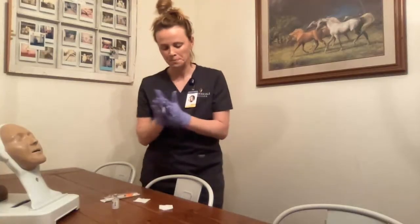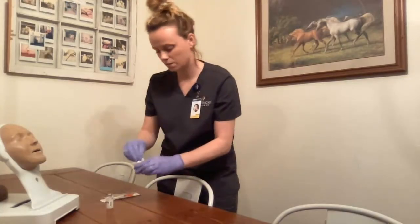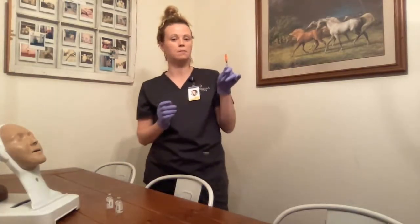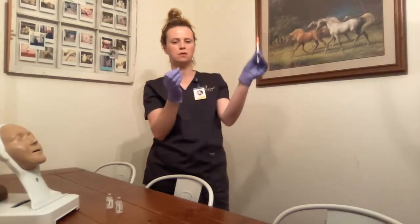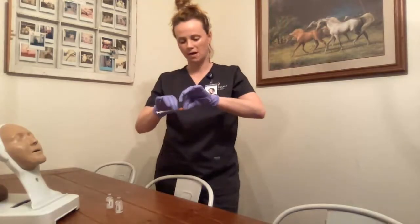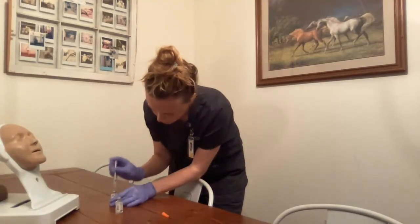I need to roll the medication vial in my hands, then clean the tops of the vials. I remove my needle and syringe. First, I will be drawing up eight units of air for the intermediate. The nurse and I verify against the MAR — eight units of air. I remove the cap and administer the eight units of air into the NPH vial. I do not want to touch the medication or draw up any fluid.